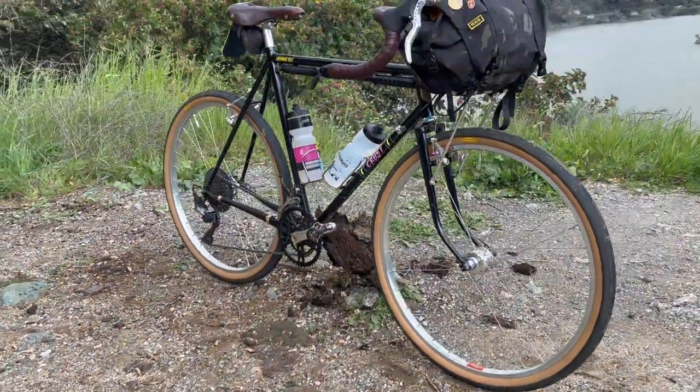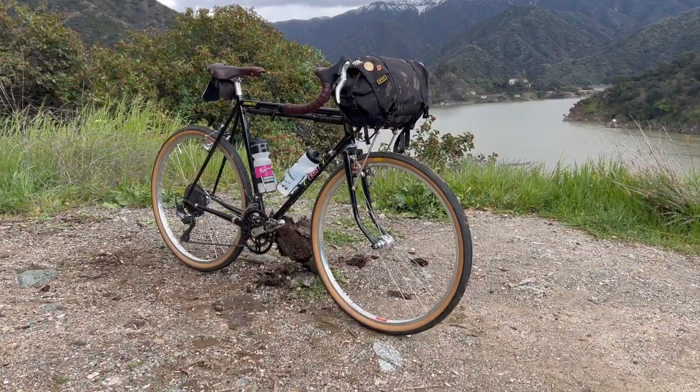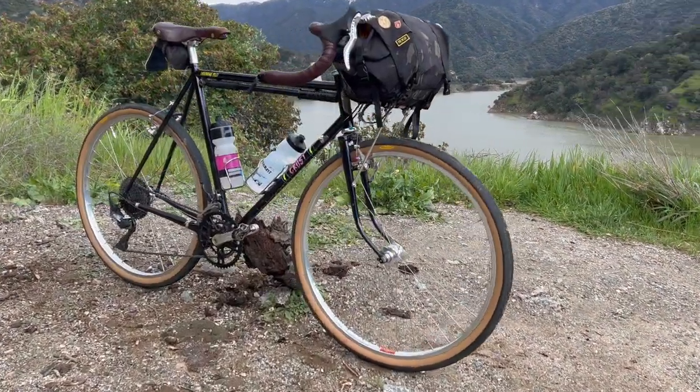I think that pretty much sums up the build. Feel free to comment any questions at all, and thanks for watching. Peace!